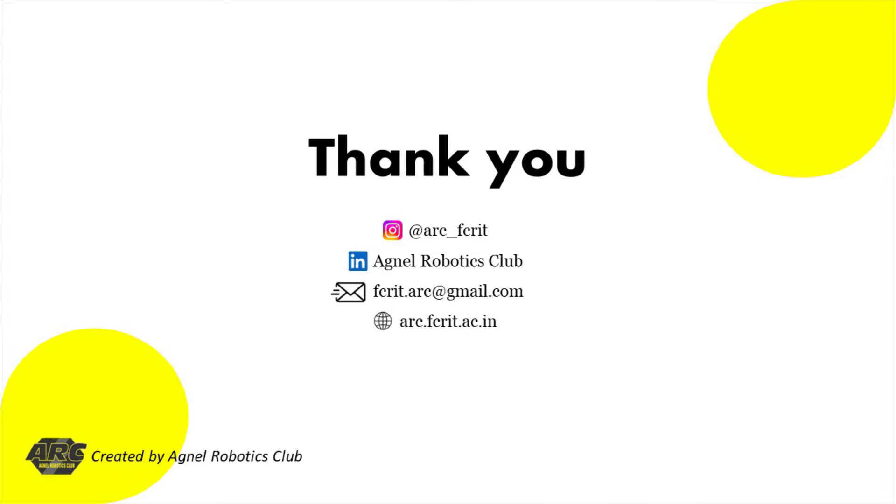Please follow us, like our page, and spread the word about this video to other robotics enthusiasts.